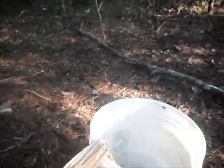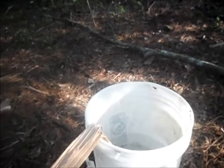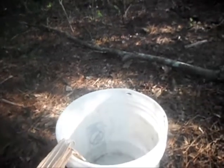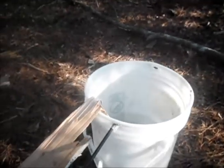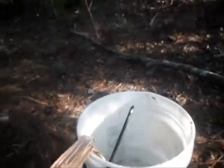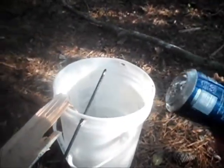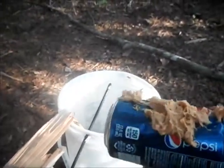Next, you're going to need some kind of metal rod or wooden rod — I'm just using an old arrow. You want to drill holes through your five gallon bucket. Then get yourself a soda can or soda bottle and put peanut butter on it.